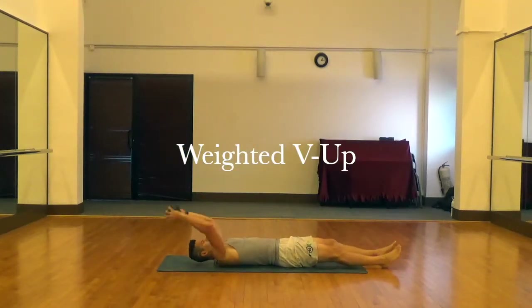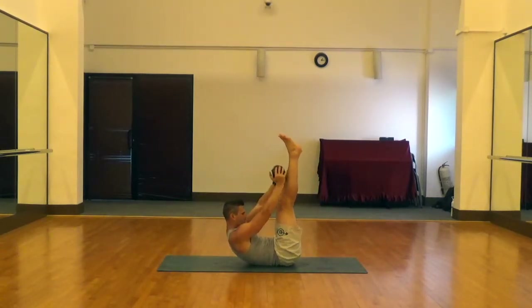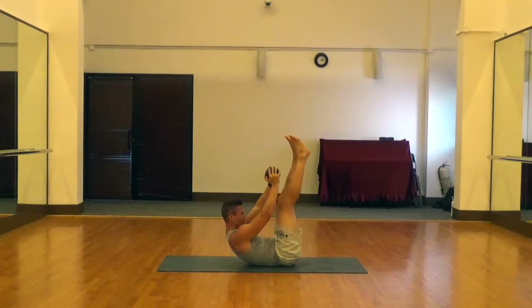This is a weighted V-up. We're using a dumbbell here, holding one hand on each side of the bell. We're going to start with the lower back pressing firmly into the ground, legs extended off the ground and arms extended above the head, holding the dumbbell also off the ground.